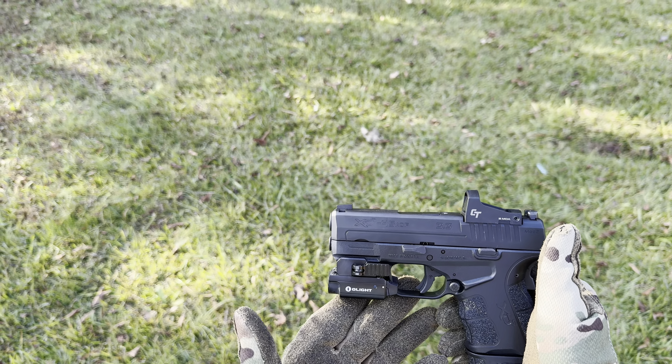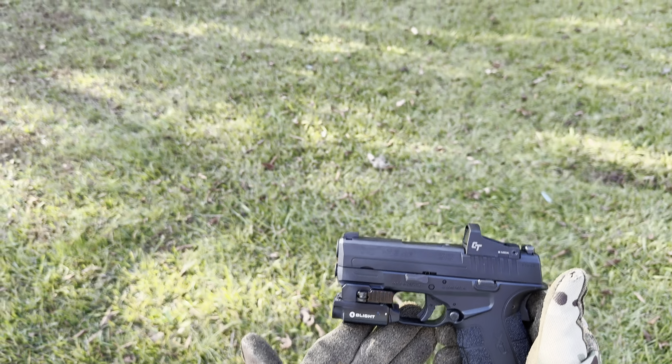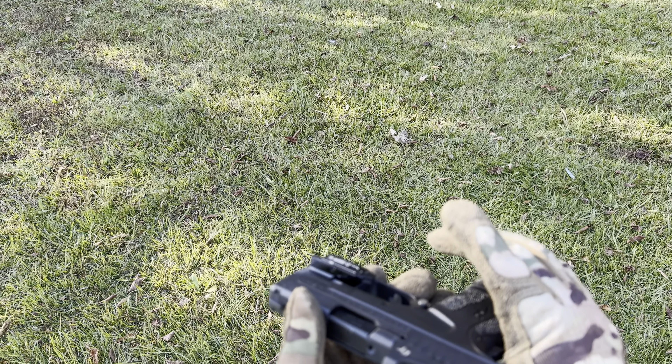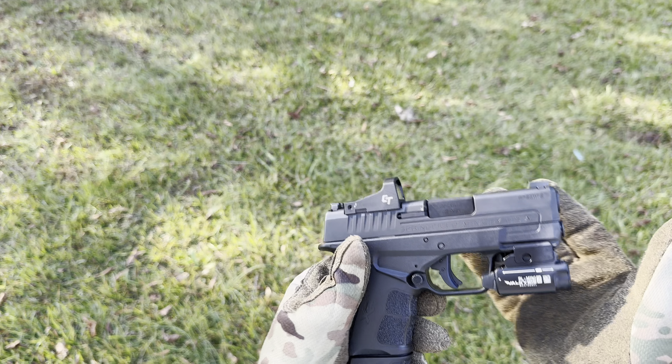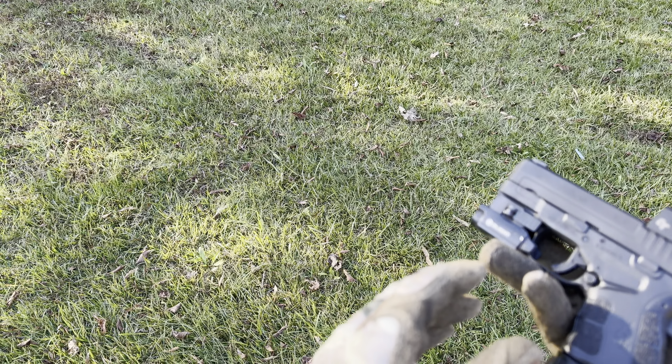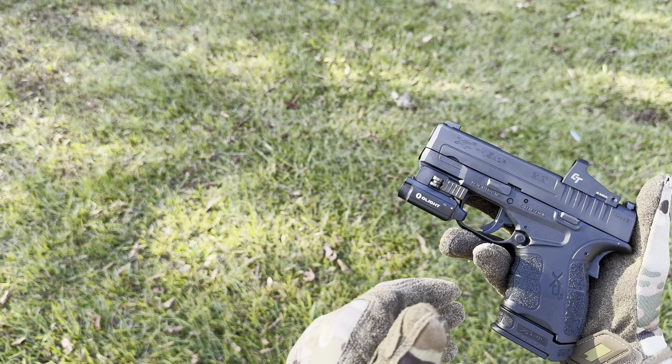I bought this gun on sale from Palmetto State Armory. To be completely honest, I got it on sale — I think it was $359, and with tax and all I paid $455. The Olight and the Crimson Trace I got separately: the CT I had to go to Sawyer USA and got that for $100, and got the light for $79.99 on sale. All in all I've probably got about $800 tied into this gun, especially with the mag holders and everything.